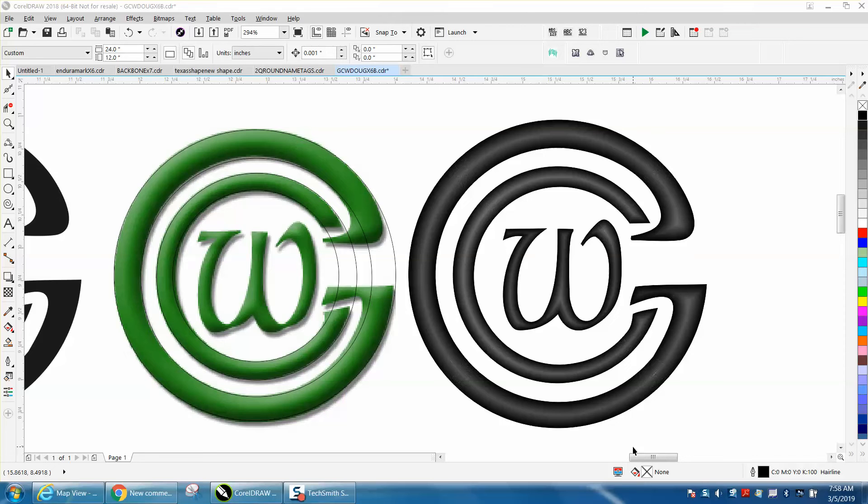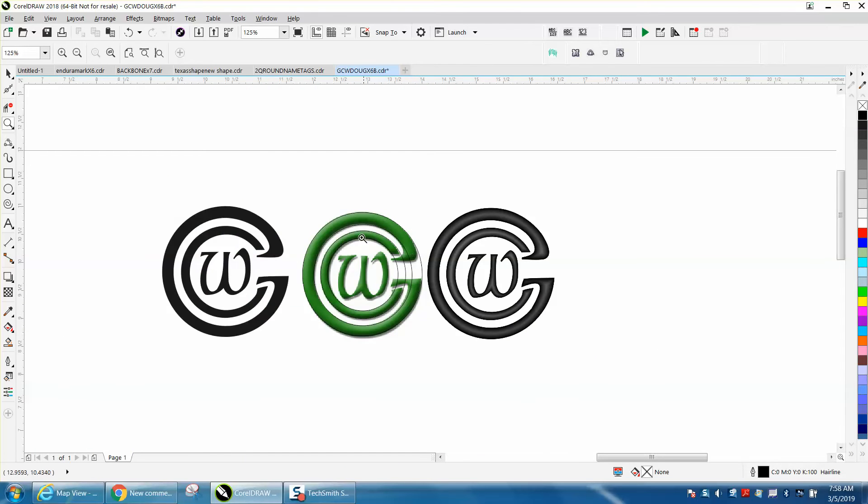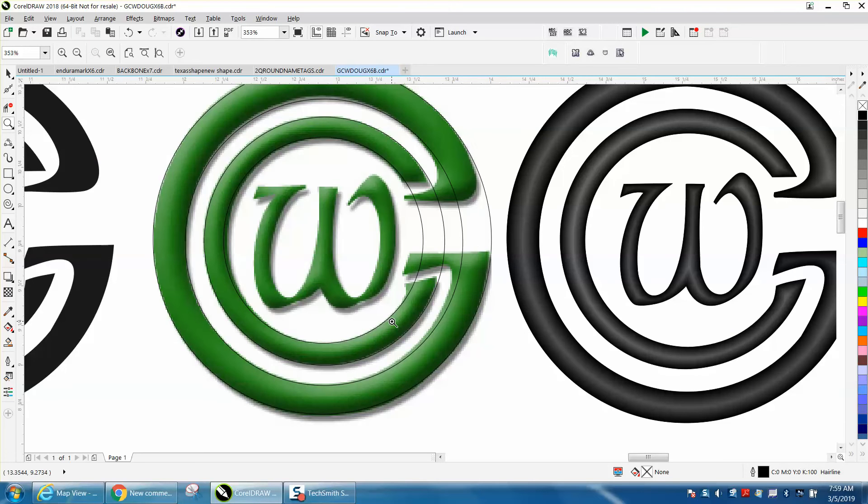Hi, it's me again with CorelDraw Tips and Tricks. Somebody sent me this logo and it will just not trace — it's different shades of green. I've already taken the time to get ready for the video and I drew some circles, because this is really pretty easy since the majority of it is in circles. I even made a black version and a grayscale version for them.